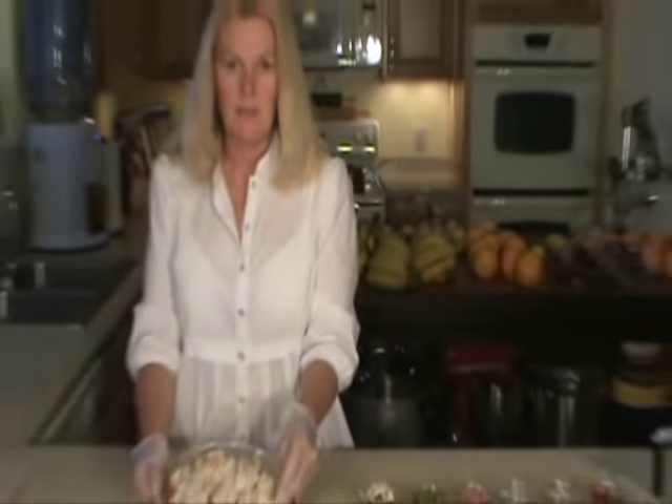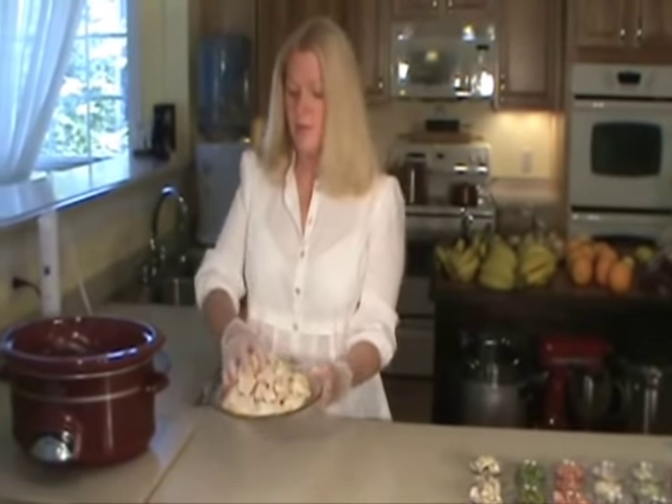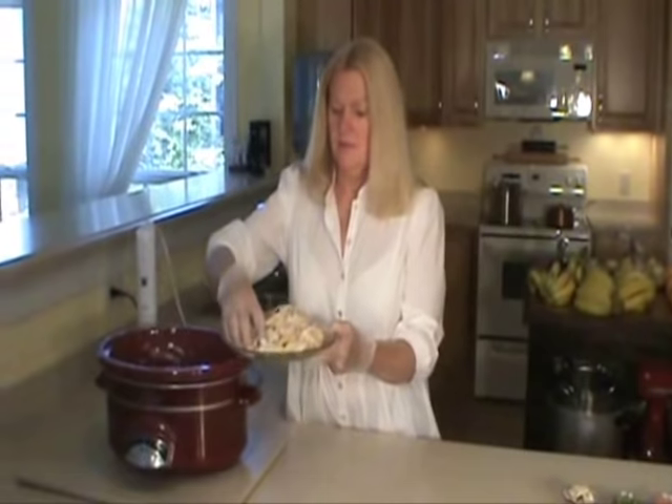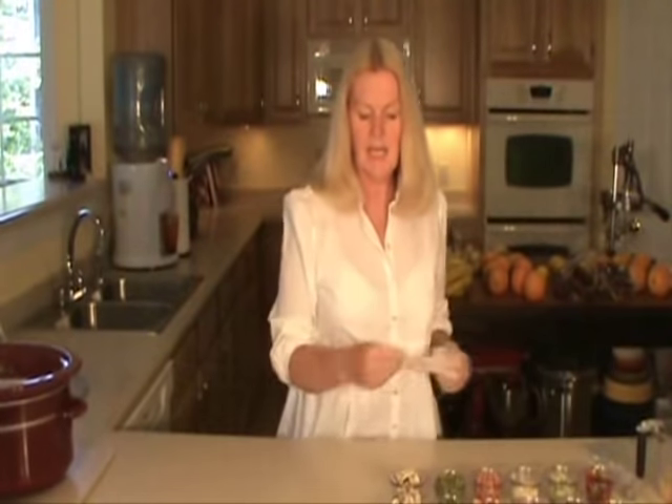Here I have four half chicken breasts. It's already pre-cooked and I'm going to put that in. This is what I had left over from dinner last night.